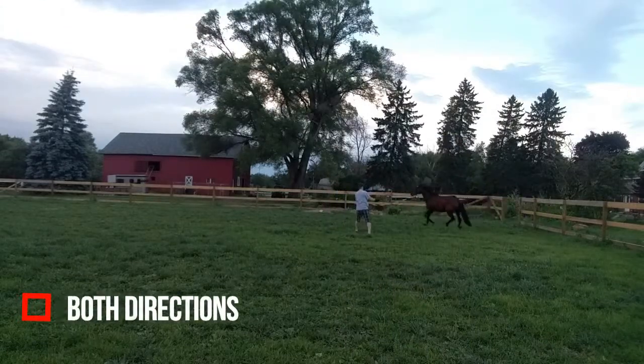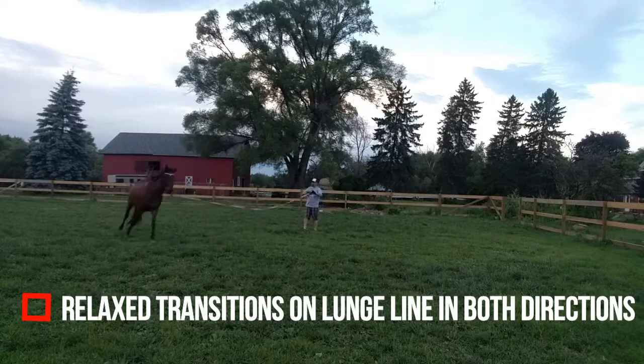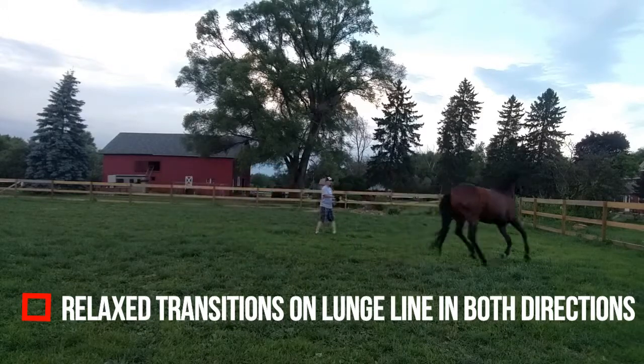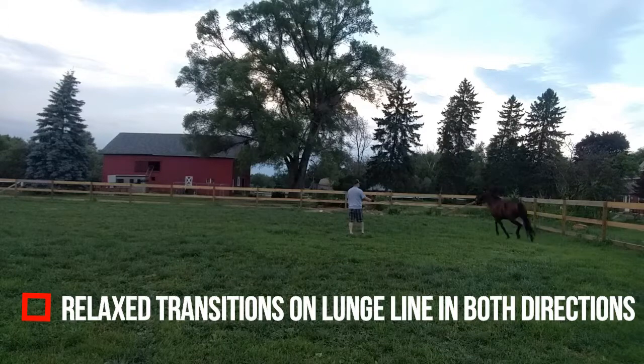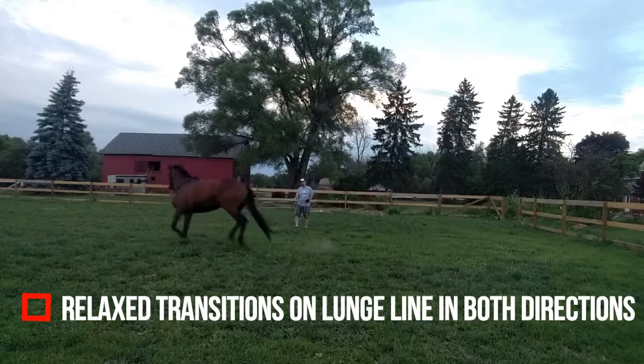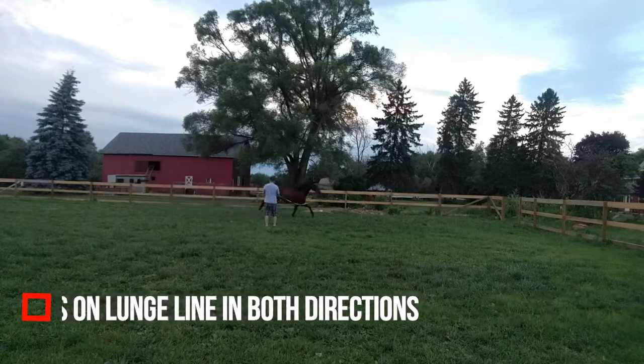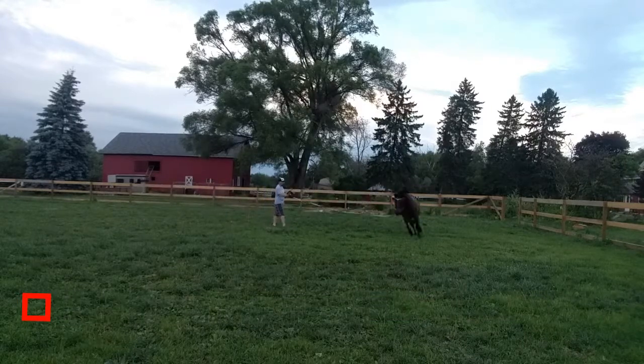Then on the lunge line, I want to make sure that they have relaxed transitions in both directions with minimal urging. I shouldn't have to really chase them on the lunge line. I feel like they're ready to start going under saddle at the canter when I can ask for the canter on the lunge line with minimal urging.